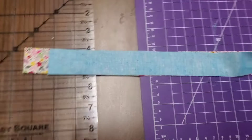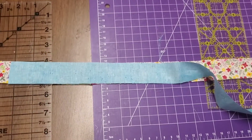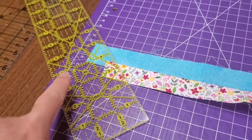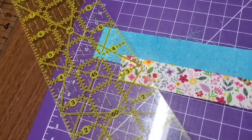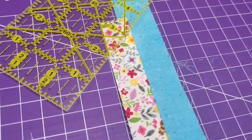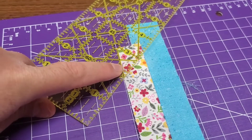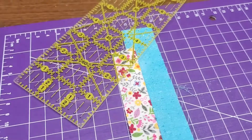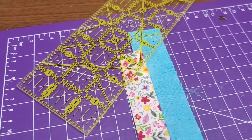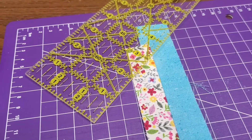Now stitch right here with the angle — you're just gonna use your 45-degree line and cut. Watch out for the glare from the lights. You always want to make sure that the line matches with your edge of fabric. If it's off, it's not gonna be correct anywhere else, so you always have to make sure of that.